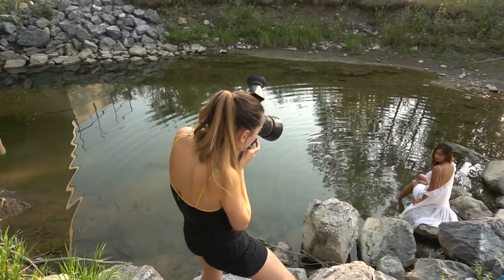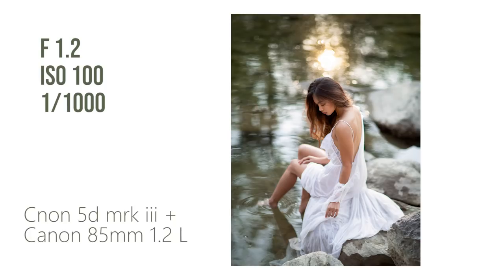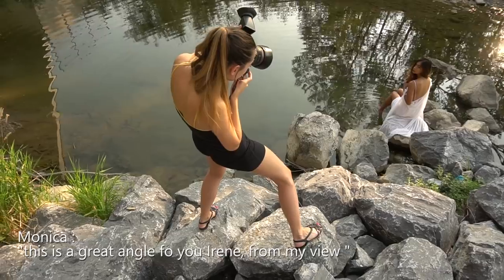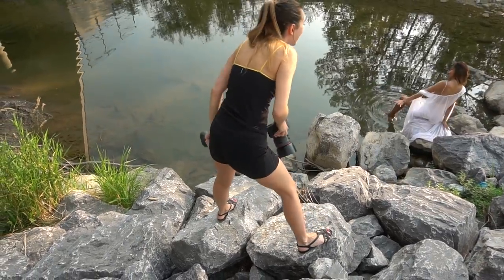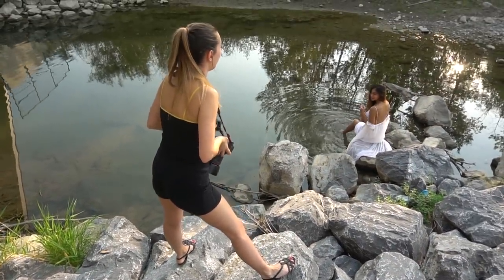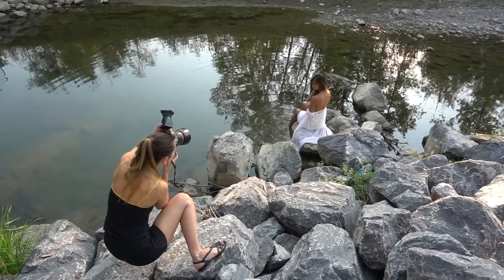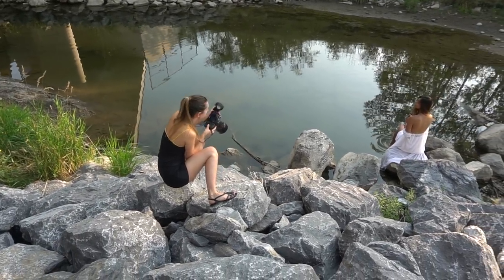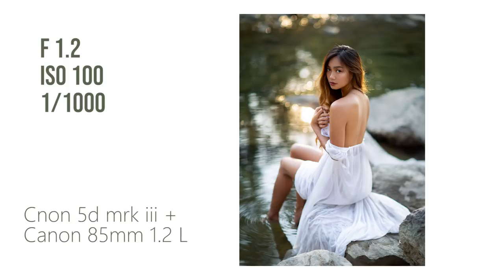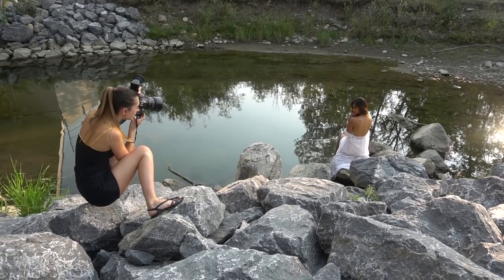You just look like some mermaid in a magical place. Let's try some over here — it's a little bit of a different angle, but I'm still getting that reflection. I really want to try these shots with that film lens and see what it's going to create.